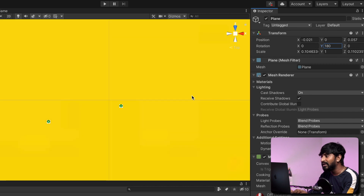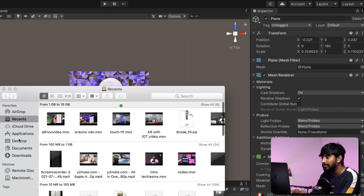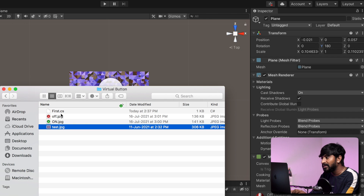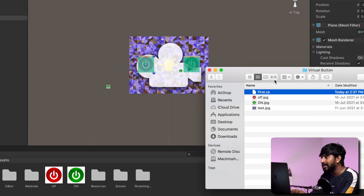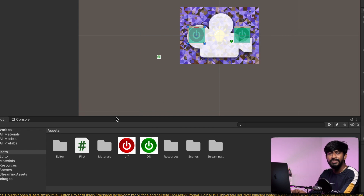So we have successfully added the on and off images and changed their orientation to align with the target image. With this, we have successfully made the structure of our project. Now we are left with adding the code — adding the logic to this project. For that, you need to have this script on your computer. I'll show you in a while — virtual buttons. So here is that script. I'll quickly drag and drop the script here. Don't worry, I'll be explaining the script as well.